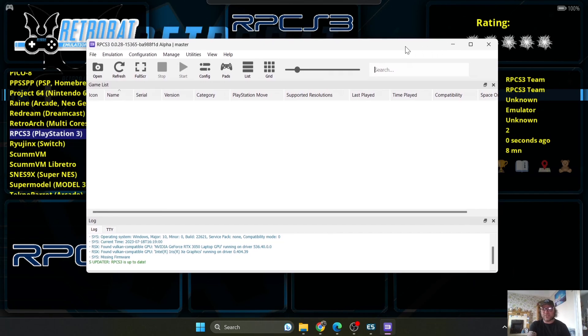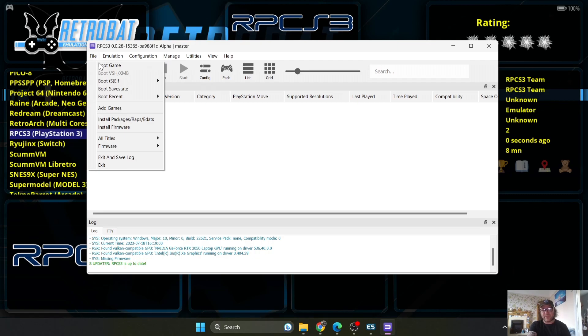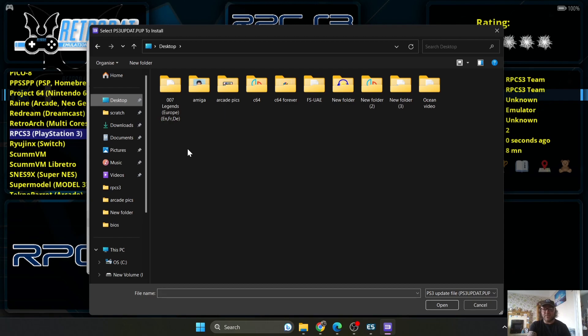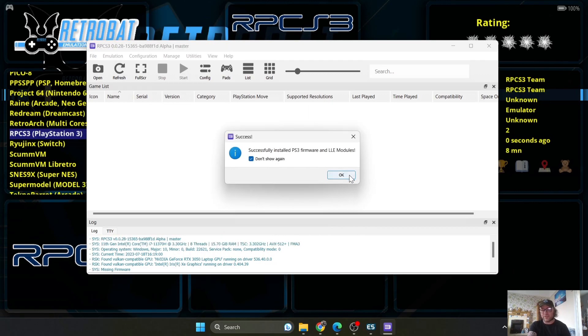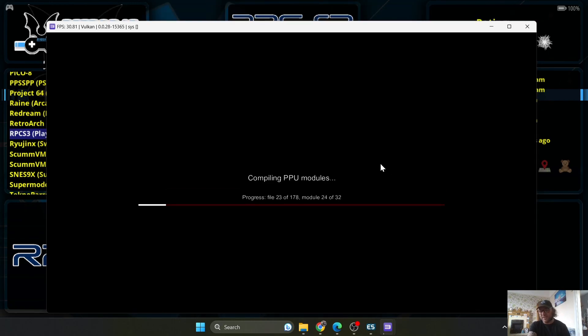Next, we can do this through the Retrobat directory or use the emulator as a standalone. Go to File > Install and install the firmware we just downloaded. Locate the PS3 update file and select it — it will start installing firmware, currently version 4.90. You should see 'Compiling PPU modules' — that's going to take a little bit of time. Don't close it down; just let it run for about five minutes.